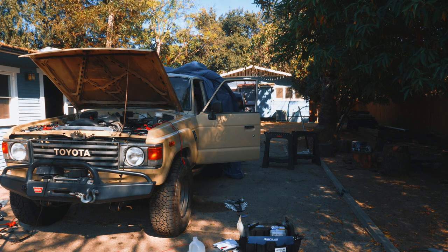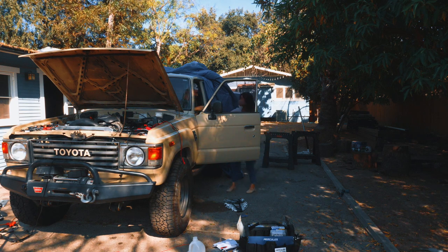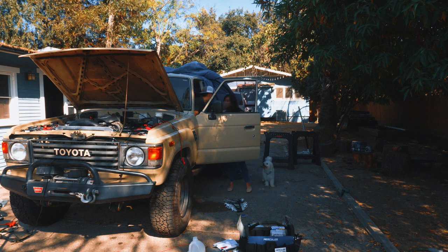You know you're the luckiest guy in the world when your fiance understands your crazy passions and hobbies and even brings you a drink out to you.